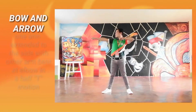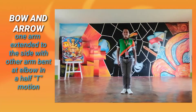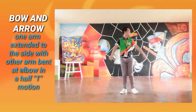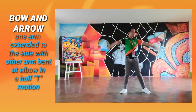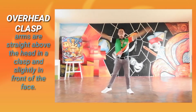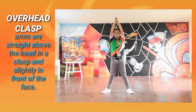Bow and Arrow: One arm extended to the side with the other arm bent at the elbow in a half T motion, and slightly in front of the face.